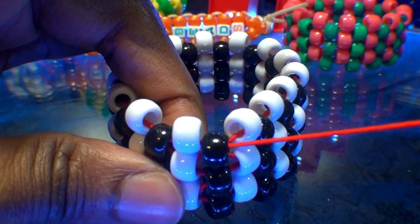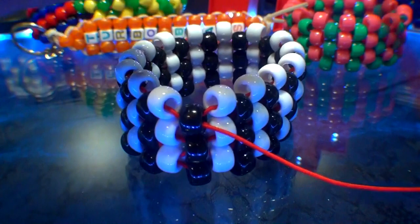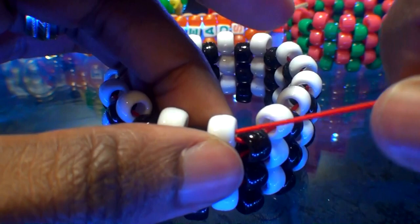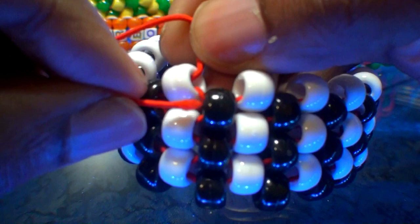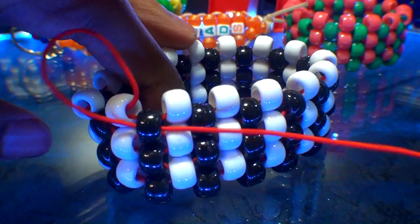With the string coming out of this black bead, run it through the next bead at the top — the white bead. Continue watching as I guide this string through, pulling all the way through just enough to keep those beads in a tight formation. We'll need to run the string through one more bead to ensure those beads stay locked in — run it through this black bead here. When you get that string through, pull it just enough to keep those beads in a tight formation. The string is all set, so now we need to find a way to tie off the string to keep all those beads locked into place.